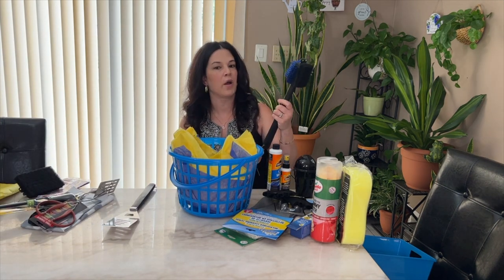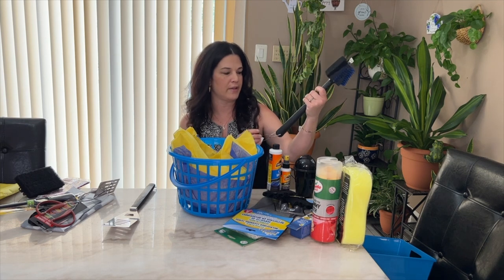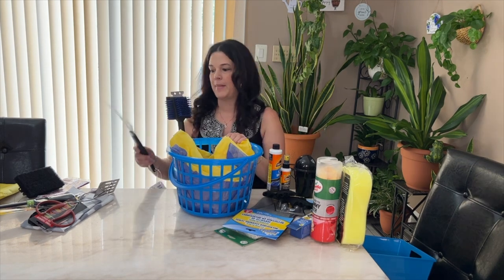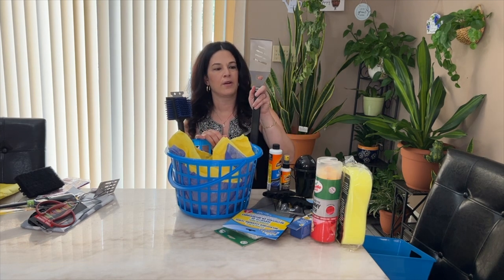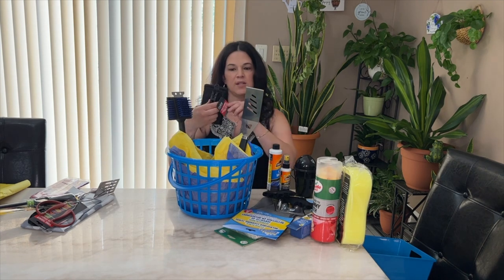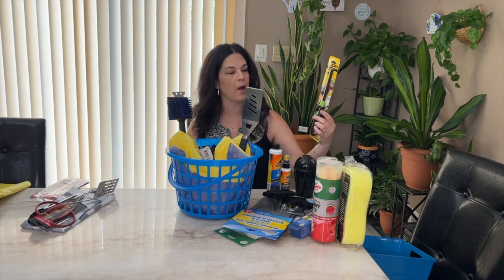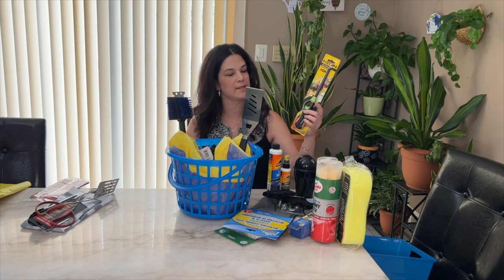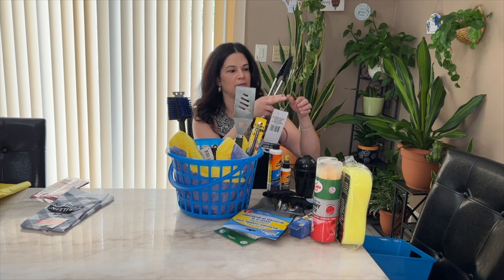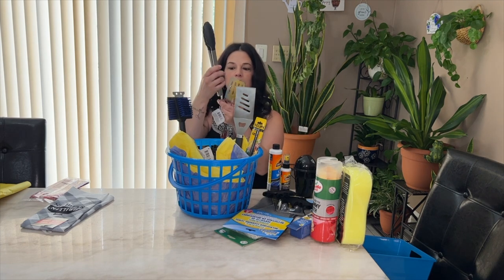This grill brush is from Target — it's really heavy duty and it was only five dollars. I like it because it's got a grill scrubber and then bristles on the other side. This one is from Dollar Tree — also really heavy duty — and it's got a bottle opener on it, which is handy. This grill scrubber is also from Dollar Tree; I actually like these better than bristles. And of course a lighter, because you always need one — not only for a barbecue but handy around the house. We also got some tongs that have a spatula on one side and tongs on the other.